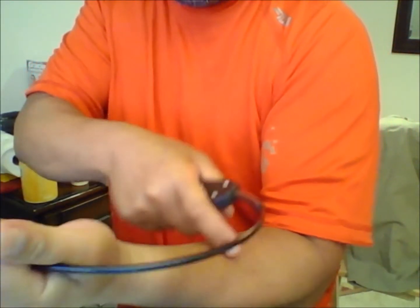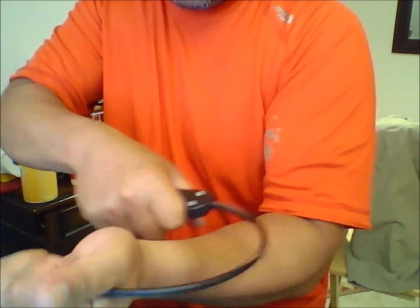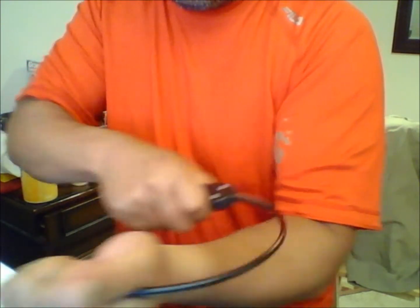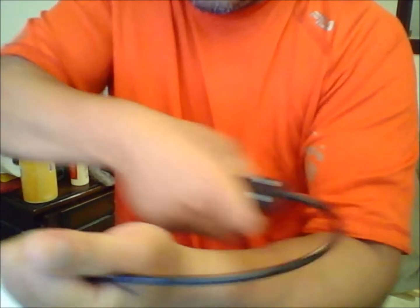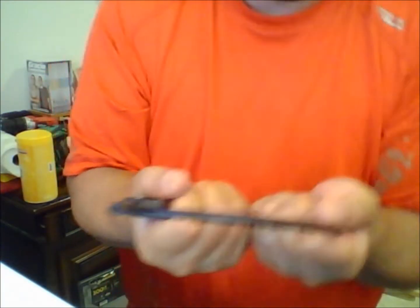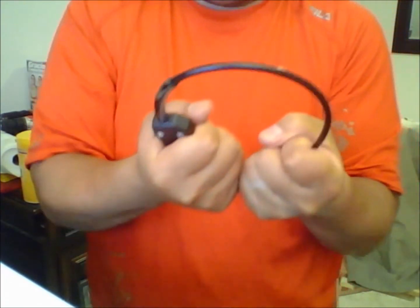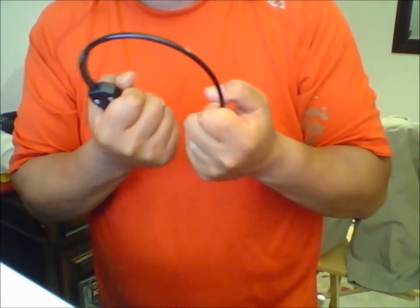One other thing I forgot to mention: you can use this as a choking implement. If you can get this part lined up on the carotid artery, it could also be a non-lethal choke for those familiar with that. If you're in a situation where you can get it around — whether you're on the ground or standing — and hold it while your attacker is flailing and you're covering up, you can affect that choke.